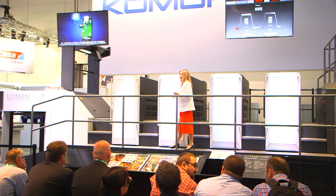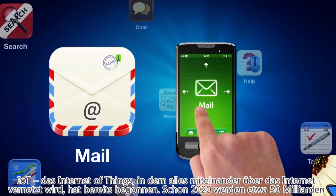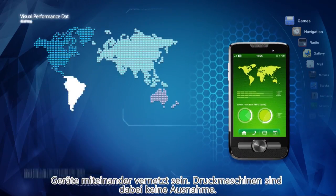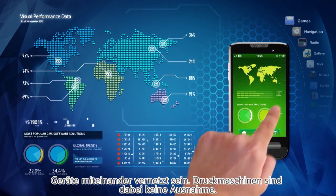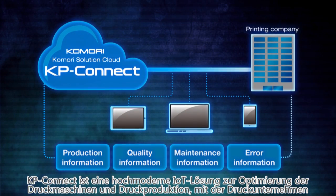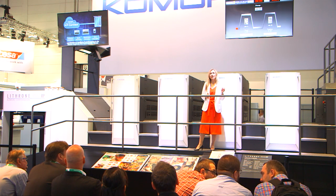IoT — the Internet of Things, where all things are connected over the internet — has begun. By 2020, 50 billion devices will be connected over the network, and printing presses are no exception. KP Connect is a cutting-edge IoT solution for the optimization of the press and the printing work, based on detailed operating information shared by the printing company and Komori via a secure cloud environment.